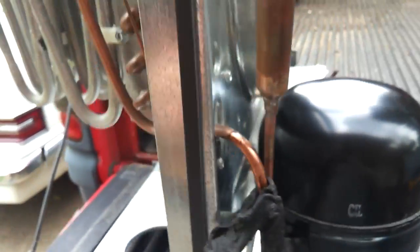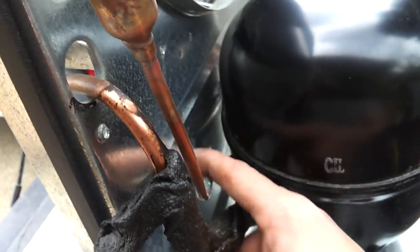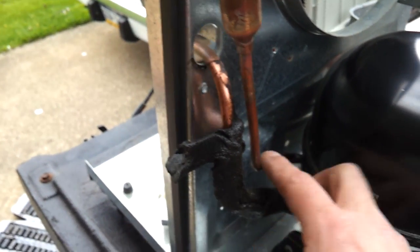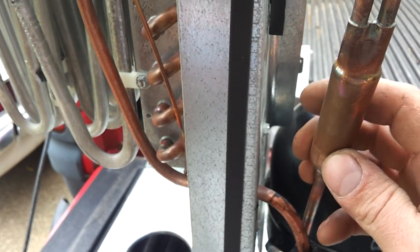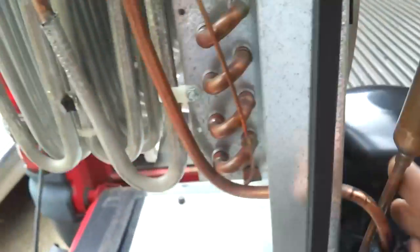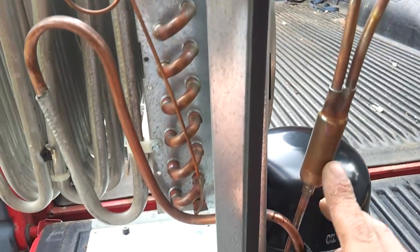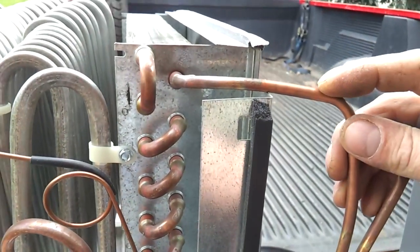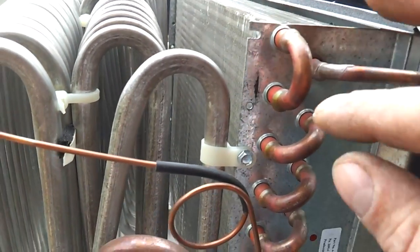You have your compressor with two lines coming in and out. This is your high side line, which would be your liquid line — though at this point it's not liquid, it's just high-pressurized gas. It runs out of the compressor through a receiver dryer unit, which acts somewhat as a muffler. It usually has a filter and a desiccant in it to remove any moisture in the system. That compressed, heated gas then goes into your condenser.